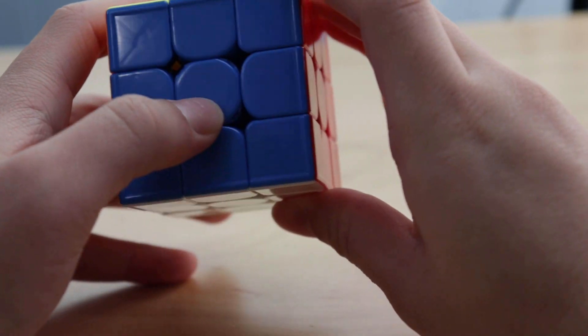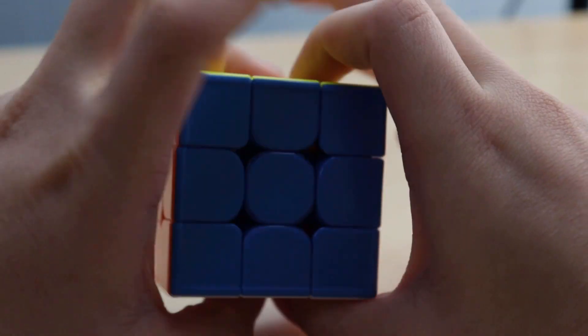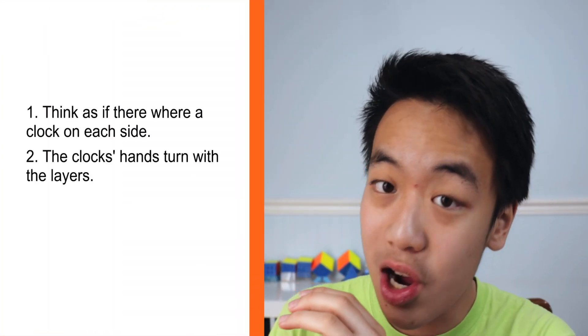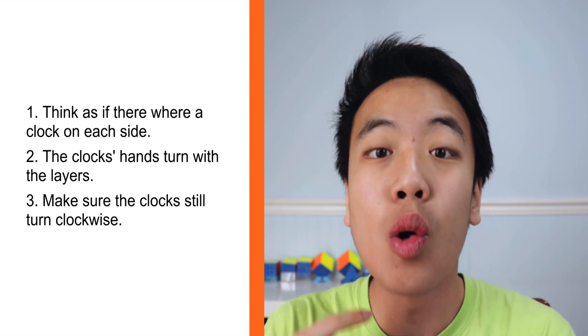So you might be a little bit confused — like, I know F is like this, but does it go this way or that way? So how you know that is you think about it as if there was a clock on it, and the clock needs to go clockwise.